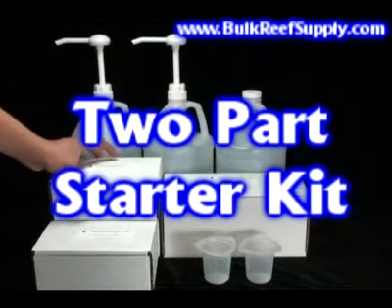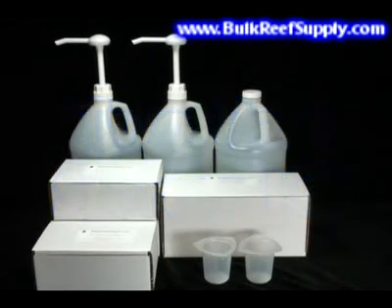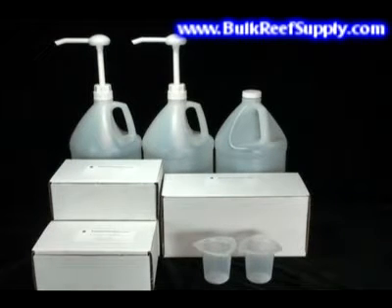The starter kit includes three standard size kits, which in total will include three gallons of calcium, three gallons of alkalinity, and the appropriate amount of magnesium.